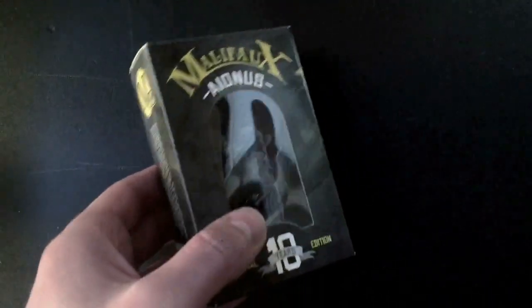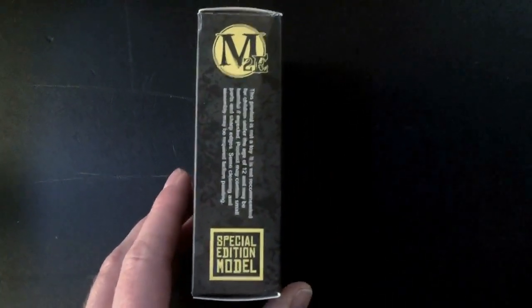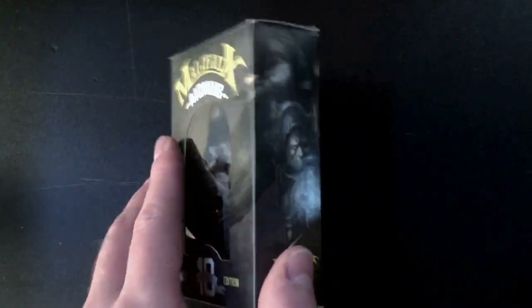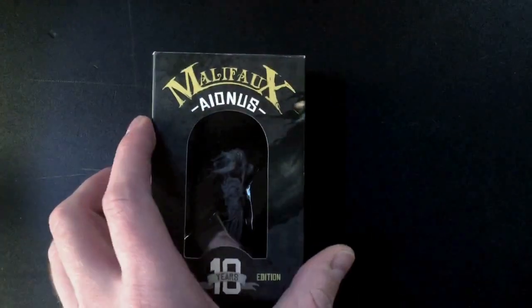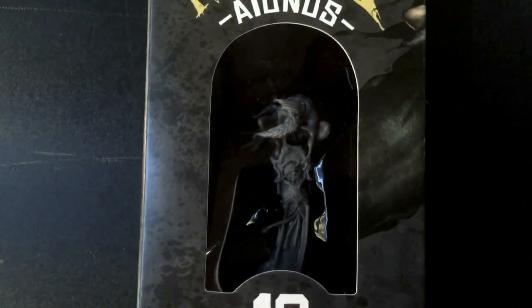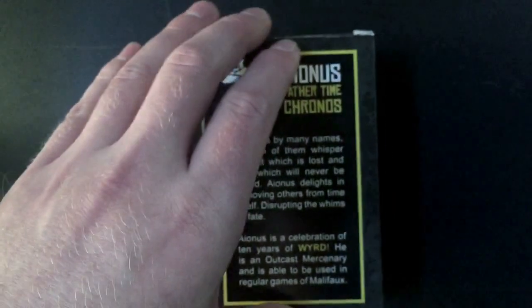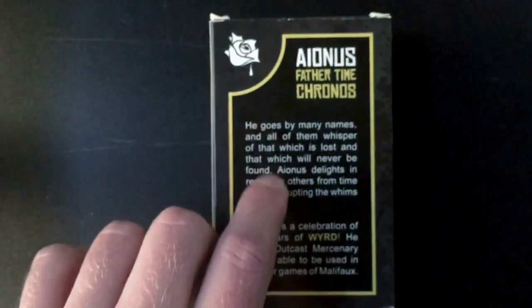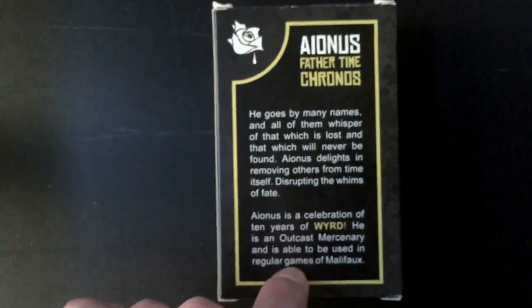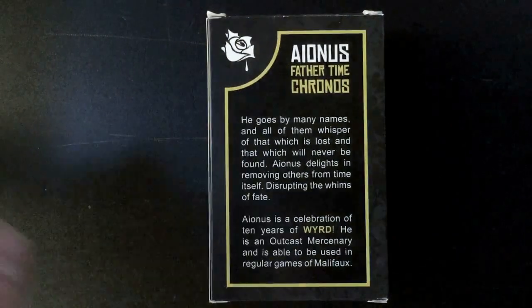As you can see, the box appears how a number of the new Malifaux products have appeared. It's a thicker box with some artwork on the sides and a plastic front where you can actually see the miniature - get a little bit of a better close-up. This we saw at Gen Con with the new street lights. There's also a little description here: Anais is a celebration of ten years of Weird. He's an outcast mercenary and is able to be used in regular games of Malifaux.